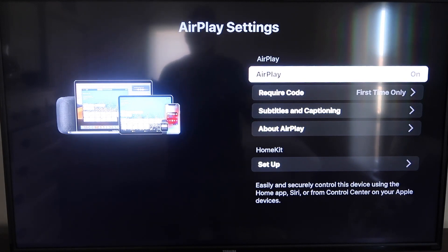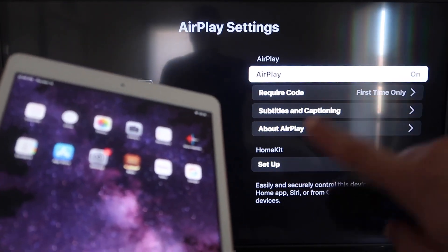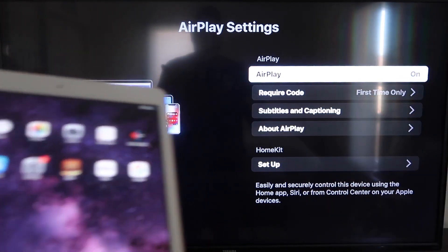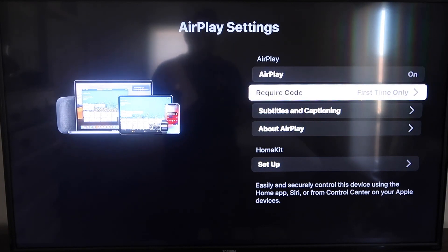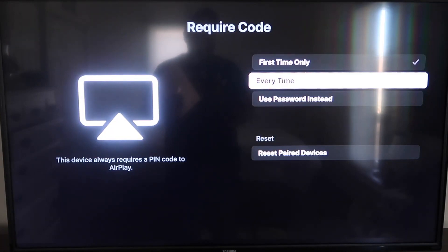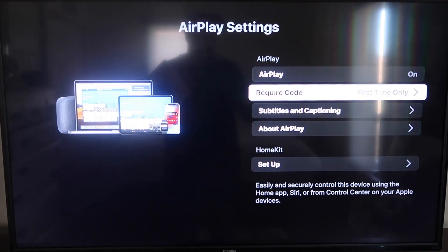On the AirPlay settings screen, make sure that both your iPad and your Roku device are on the same Wi-Fi network. Make sure AirPlay is turned on. For Require Code, I have mine set to First Time Only — you can also choose Every Time or Use Password, based on your preference.